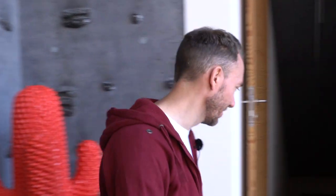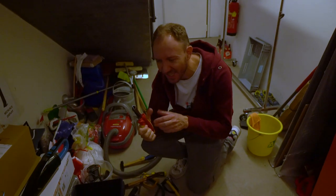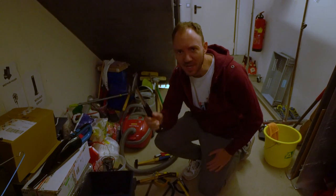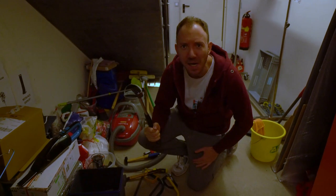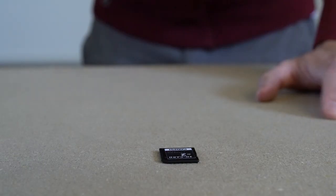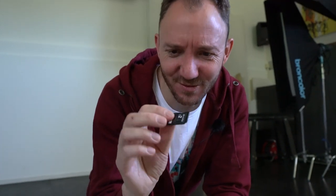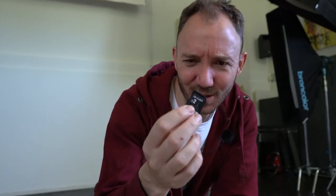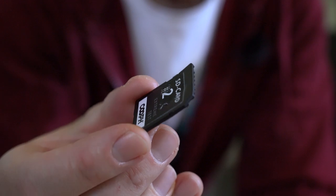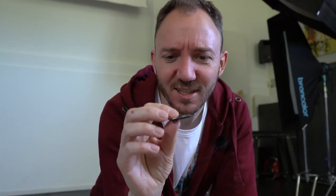For card number two we need our tools and see if we find something tough enough. This looks good to me — we're going to hammer it. BAM! Okay, this is definitely deformed, broken, and definitely worse than the tire of the off-road car.